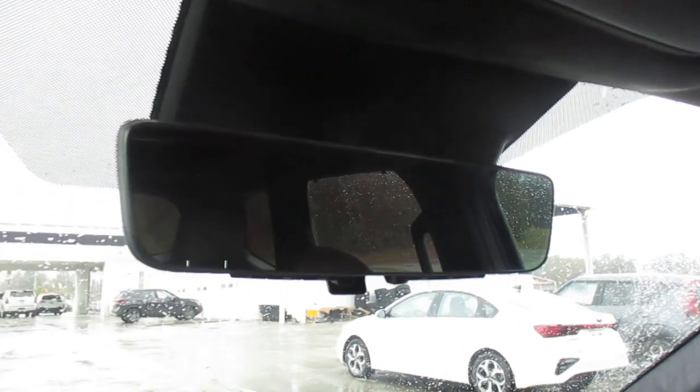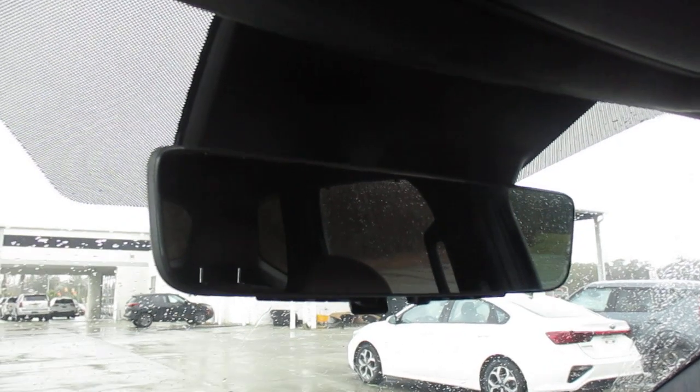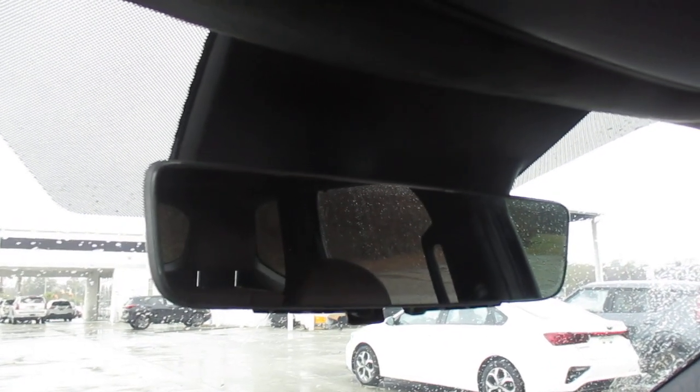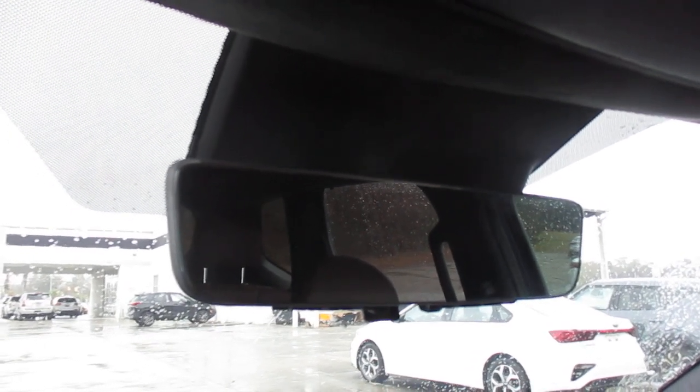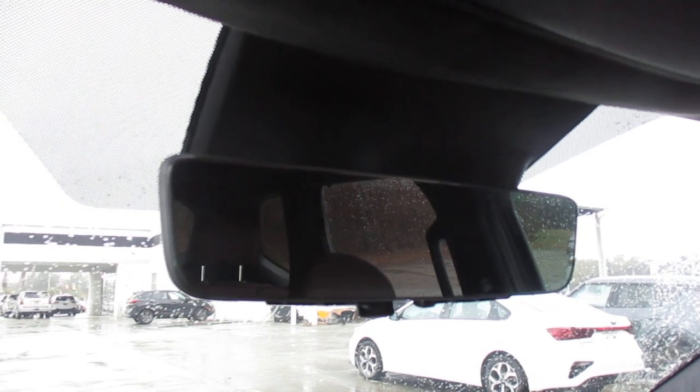Hey y'all, Daniel from Superior Kia here on this wet and dreary Saturday afternoon. Today we are in a 2023 Kia Telluride SX Prestige, and we're going to take a quick look at our new digital rear view mirror.